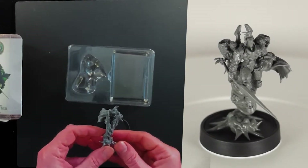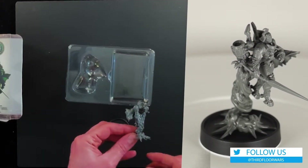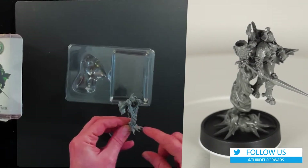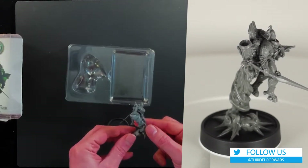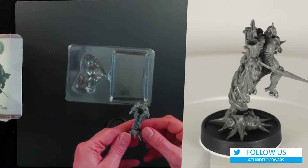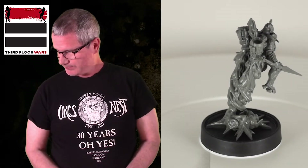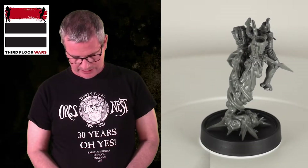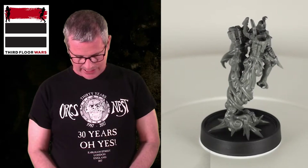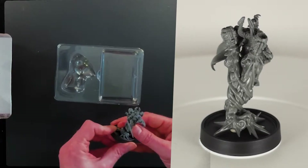I'll be honest — the sculpt is fine. I don't see much, if any, warping. There are a few gaps. I am just not crazy about how they handled the smoke coming off of the backpack, or the flames or whatever coming off the backpack. It just looks odd to me. I don't know quite how to put it. He's going to sit on the base here, and maybe it'll look better painted.